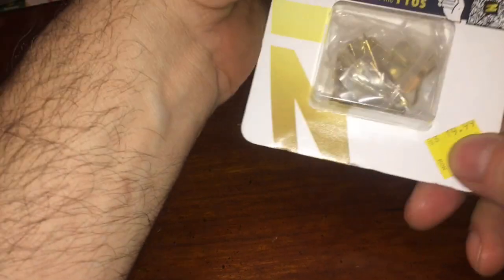A stud finder. It says it finds electrical. Does it come with batteries? Normally $20 — the sticker says $15 but it was actually $9.